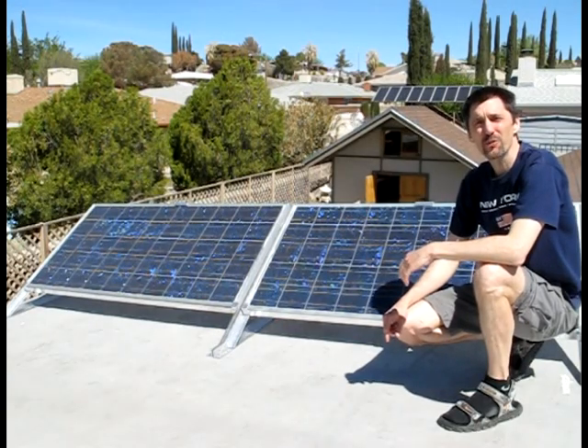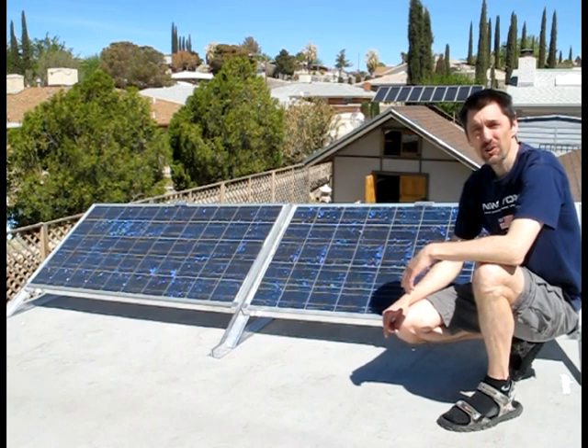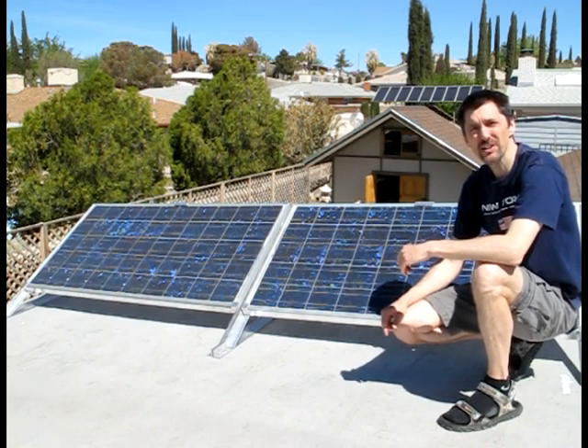Hi. Welcome to Solar 101. I'm your host Andrew and today I'll be taking you on a tour of mine and George's solar project that we've been working on for the last few months.